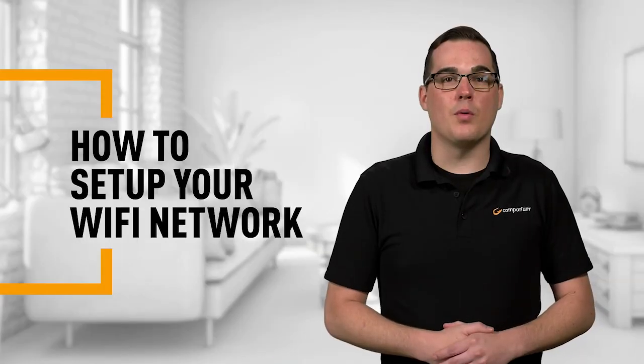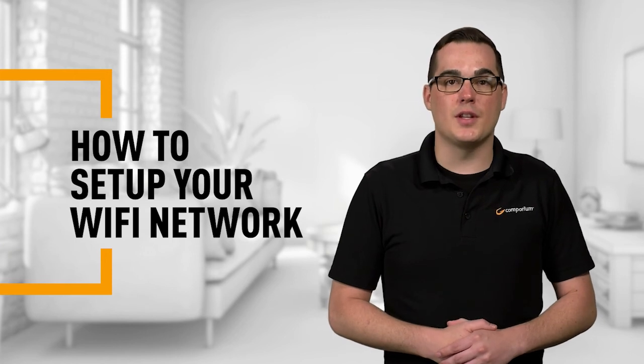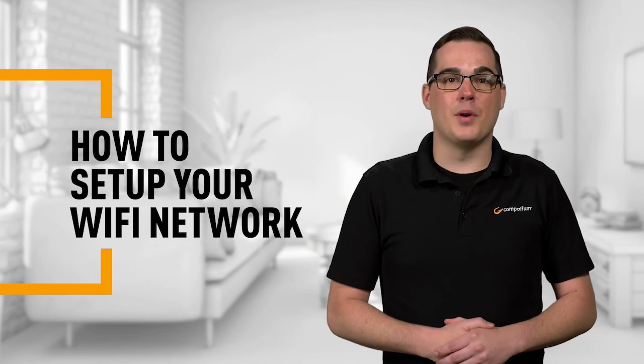An important note is that when you do this, you will no longer be joined to the network as you have changed the name. Simply go back into your network preferences and select your newly created network and enter your password. It's that easy. Enjoy your new Comporium cable modem and high-speed internet service. Give us a call if you need a hand — we are here to help and walk you through these steps to get you online.